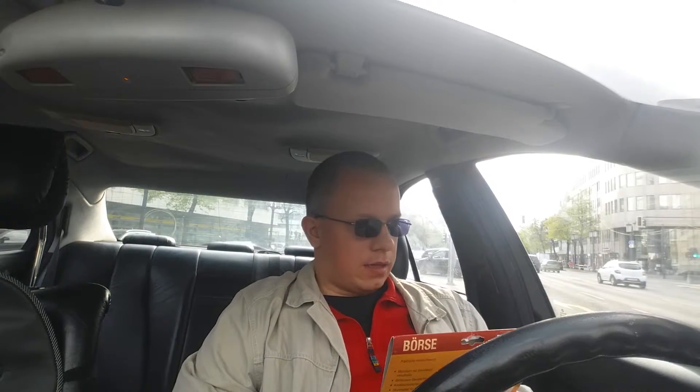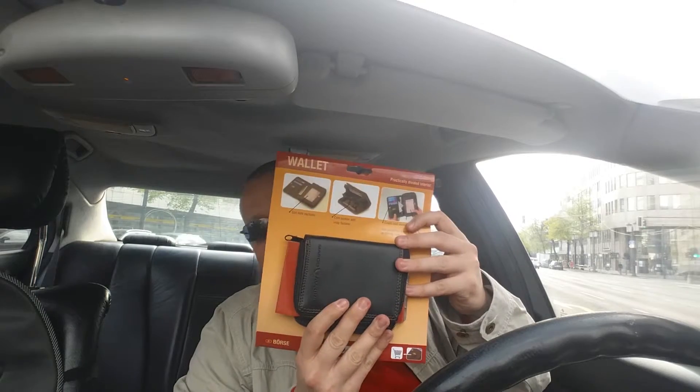Hi guys, welcome! Today I was at this station and I saw a really nice wallet, as you can see. I didn't think about buying a new wallet, but when I saw that one I thought it was a really good idea. My old wallet is also in really good condition, and I will show you.